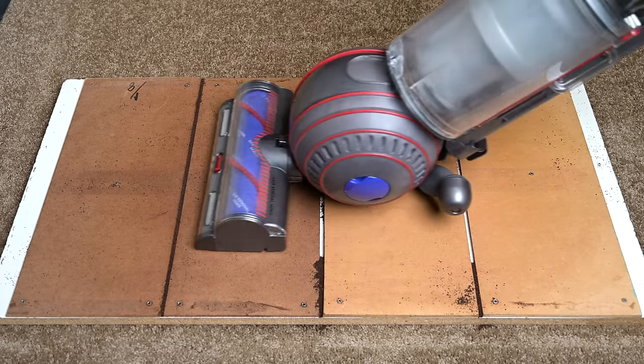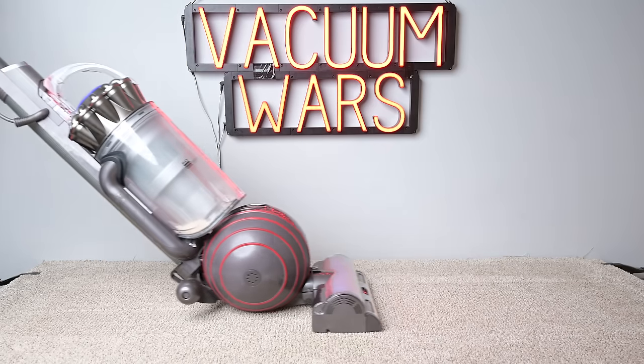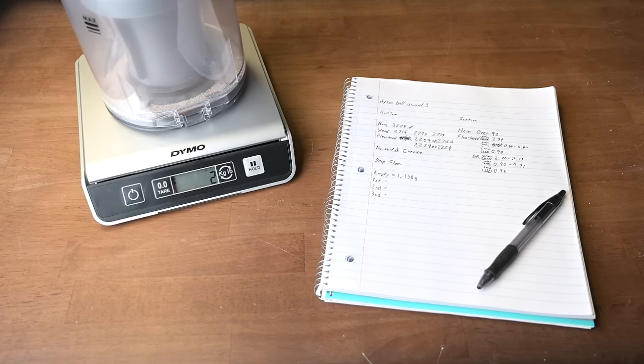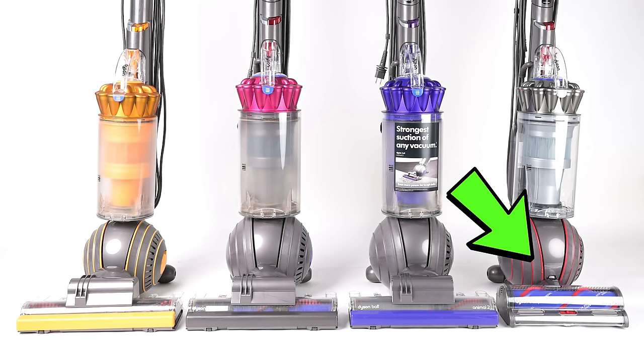We saw that power manifested in tests like the crevice pickup test, as well as the carpet deep clean test, where we embed sand into medium pile carpet and weigh it before and after a set number of passes — where it got a perfect score. But the main thing that sets it apart from previous Dyson uprights is the all-new cleaner head design.